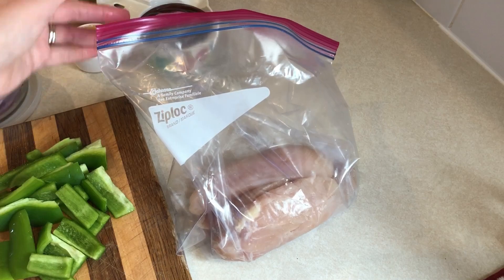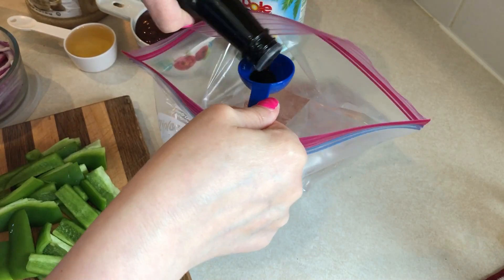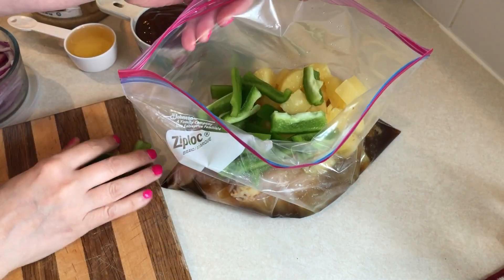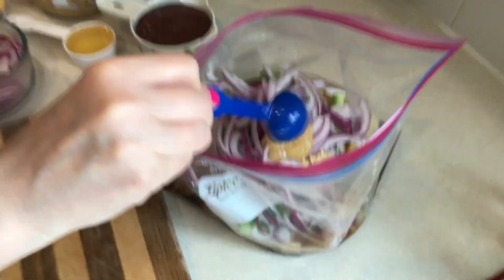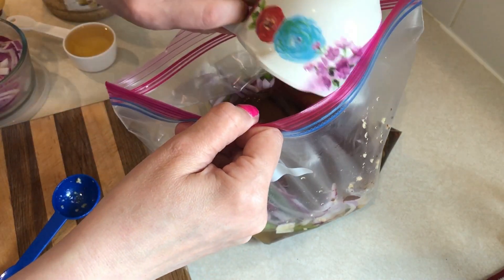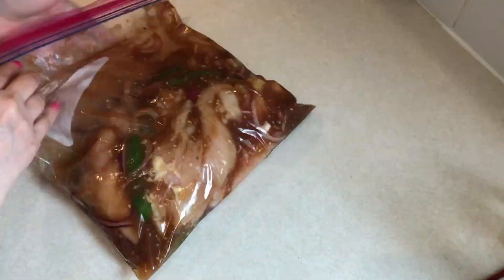For one of my dinners this week I'm having a crock pot meal called Hawaiian barbecue chicken. In a gallon size Ziploc bag I have four chicken breasts, and I'm adding in three tablespoons of coconut aminos, a 20-ounce can of pineapple tidbits including the juice, one whole green pepper chopped up, half a red onion sliced, one teaspoon of minced ginger, one tablespoon of minced garlic, one cup of sweet and spicy barbecue sauce from G Hughes, and an eighth of a cup of avocado oil. I'll mix this all up and put it in the freezer until the day before I need it, then the morning I'm having this for dinner I'll put it in the crock pot and cook it on low for eight hours.